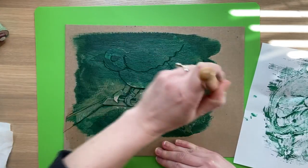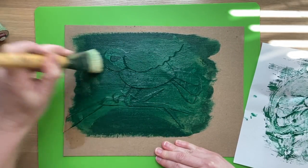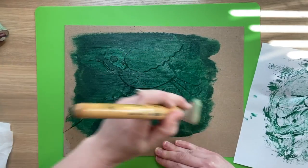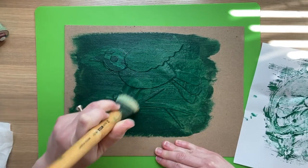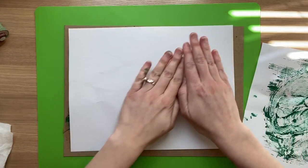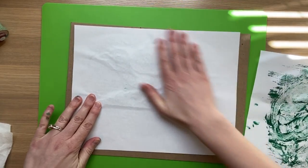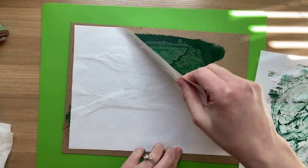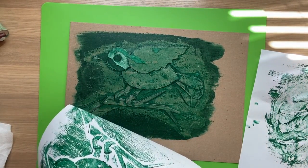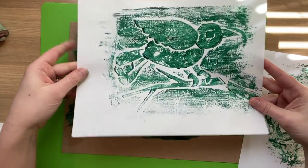If you'd like to make a hand-pulled print, take any paint you have on hand — acrylic, tempera, or poster paint — and brush it on in one even, thin coating. Make sure you get it in all the little nooks and crannies. Then take a piece of thin paper, place it on top, and work pretty quickly. If you take a long time, the glue might start to become rehydrated and stick. So I'm pulling this off, and you can see my hand-pulled print.